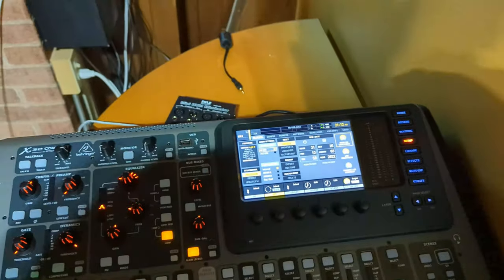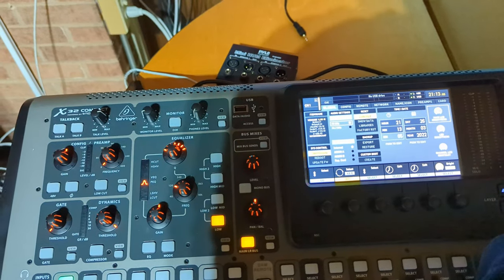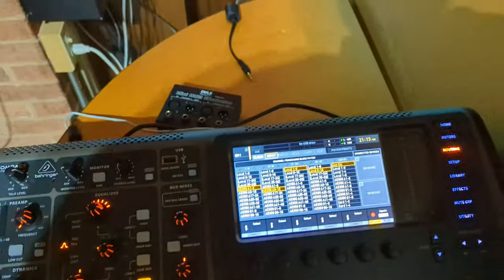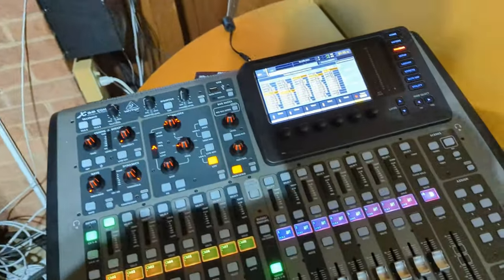First, let's make sure it's picking up the snake down there — I don't think it is because it's not on yet. We need to turn on everything downstairs and then start tweaking.